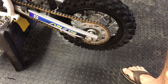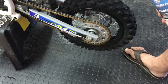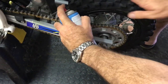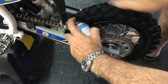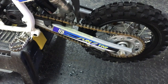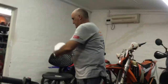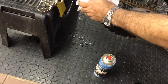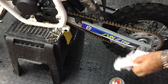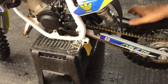Now we're going to do chain lubrication — use whatever you like. It's a bit tricky with the 50 because you've got to roll it on like that — makes a bit of a mess — and then you just wipe it up with paper towel. Wipe the excess off. It's going to get dirty again but at least the chain is nicely lubed up.